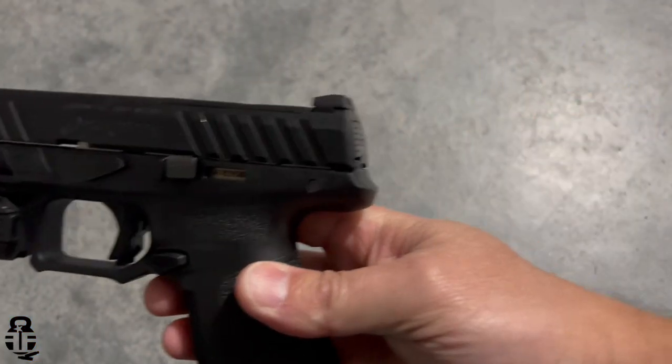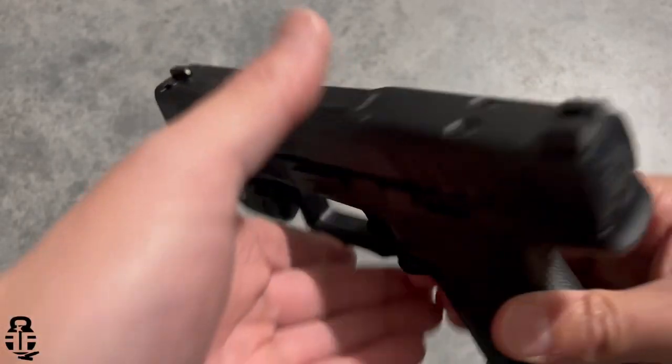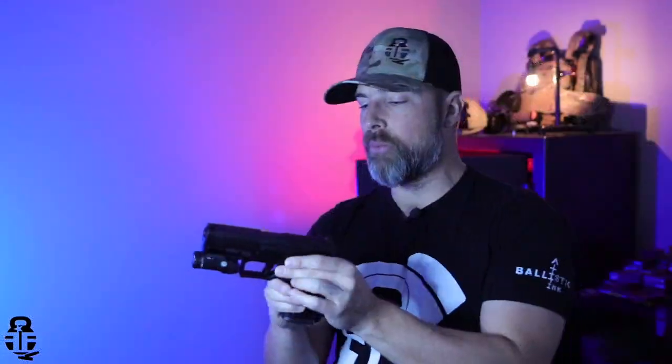The original APX was hovering around the $350 mark, and Beretta is still doing an awesome job creating a really nice polymer frame striker-fired pistol while staying under $500. I was able to pick this one up for about $475, which includes the Sig Foxtrot 1X light. You're getting a quality pistol from one of the oldest manufacturers and it's not going to break the budget.